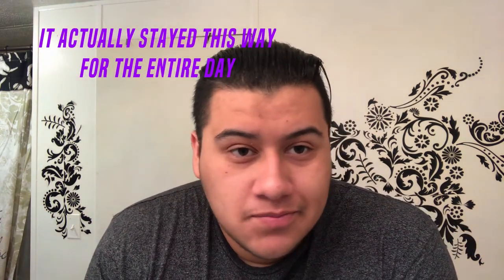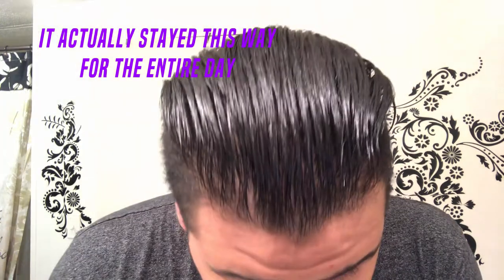Alright guys, it's been about 20 minutes since I've combed my hair. As you guys can see, it's got a nice shine to it and managed to keep the hairs mostly weighed down. My biggest concern with every pomade has always been the back, because no matter what I do, any pomade I use just seems to hold the curls in place — and I don't want it to hold the curls in place. What I'm liking is that this product is actually managing to keep my hair flat and staying slick. You can recomb it throughout the day — it's not like a product where once it dries up it's game over.